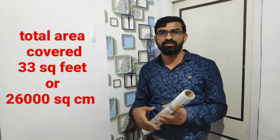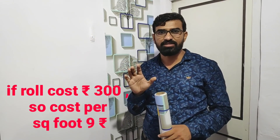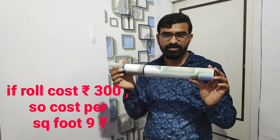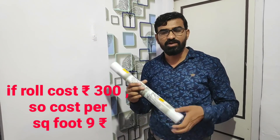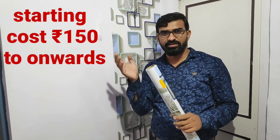If you calculate, it comes to 9 rupees per square feet. In Flipkart, you would take it from 200 rupees per square feet — that is the area.